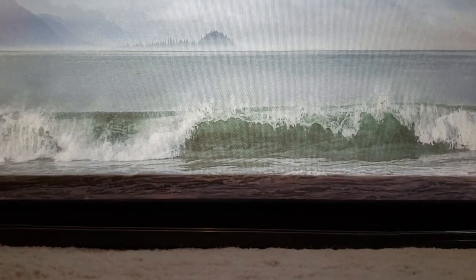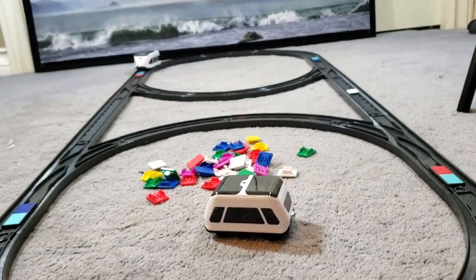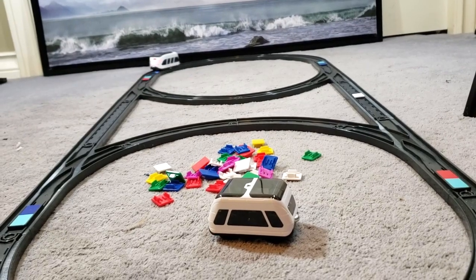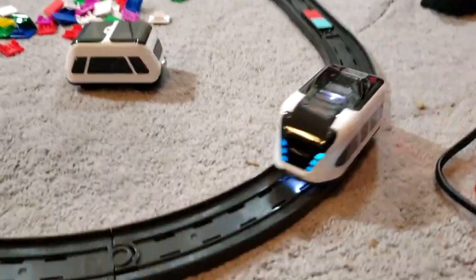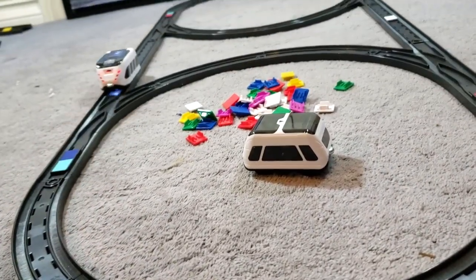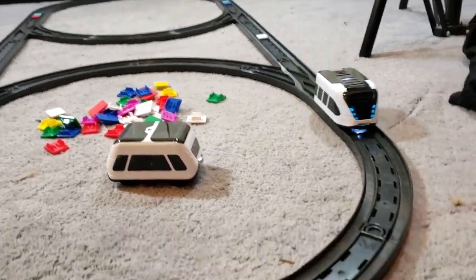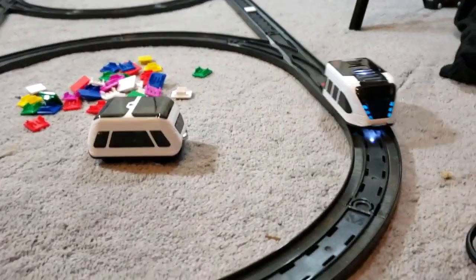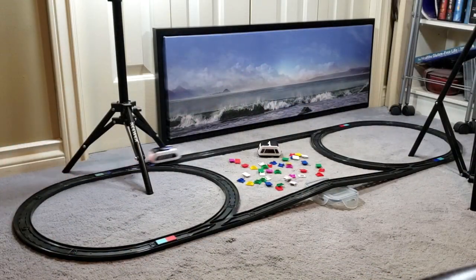My only real complaint about the Intelino smart train — and it isn't an overly major one — is that the smaller car will tend to derail from time to time, particularly at higher speeds or on corners. That's probably mostly owing to its lightweight design. It didn't happen so often as to be a real annoyance, so for the most part I really enjoyed this train and I believe kids and even model train collectors are bound to enjoy it as well.